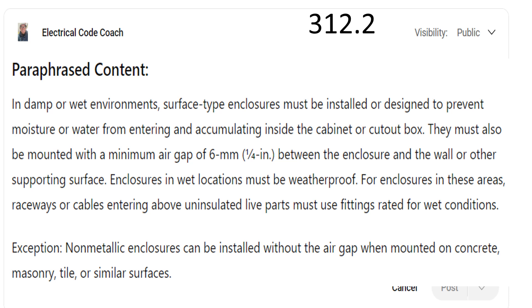In damp or wet environments, surface type enclosures must be installed or designed to prevent moisture or water from entering and accumulating inside the cabinet or cutout box. They must also be mounted with a minimum air gap of a quarter inch between the enclosure and the wall or other supporting surface.